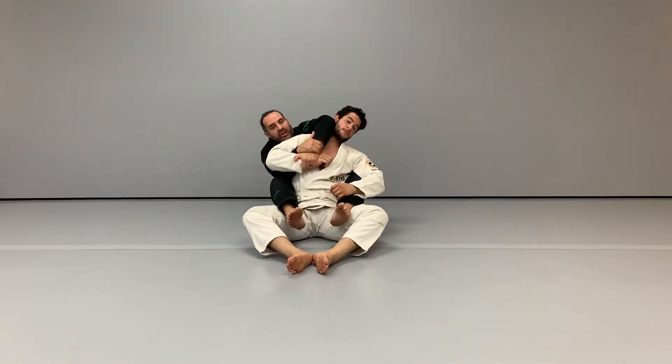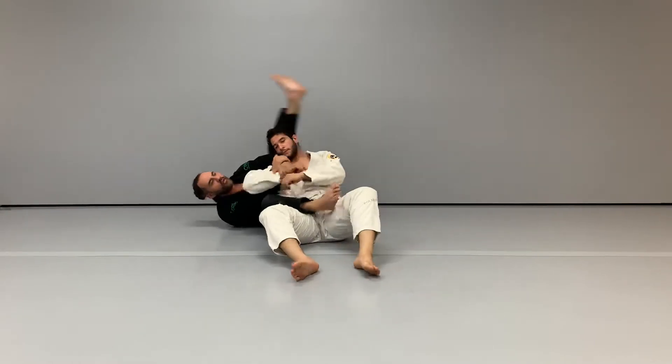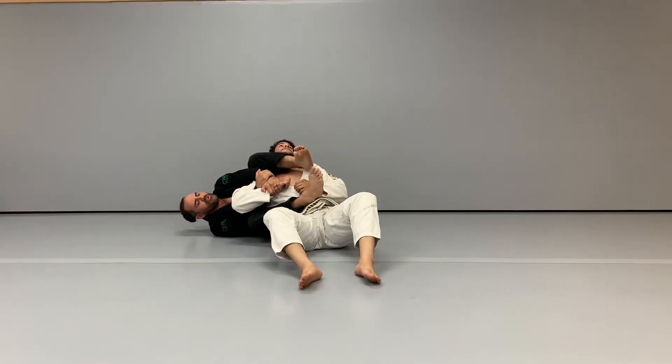Next we're going to rotate onto our side, sliding our foot across the stomach and then taking the other leg over the head, attacking with the arm bar — pushing him away from you with your legs and pulling the arm towards your chest.